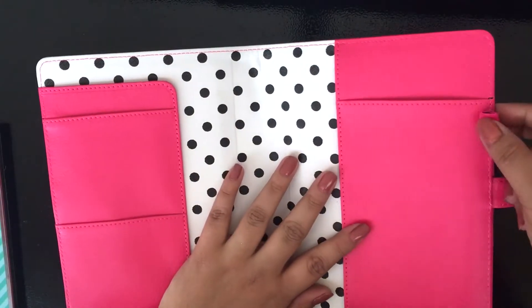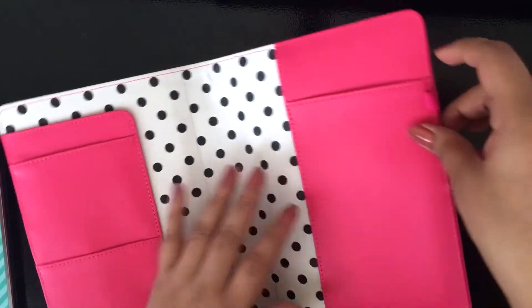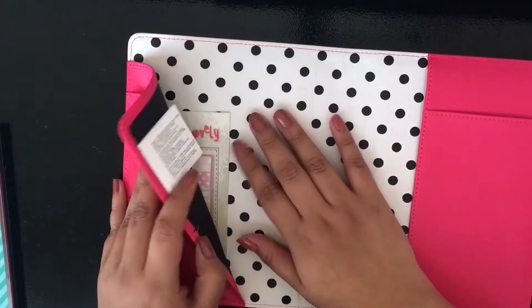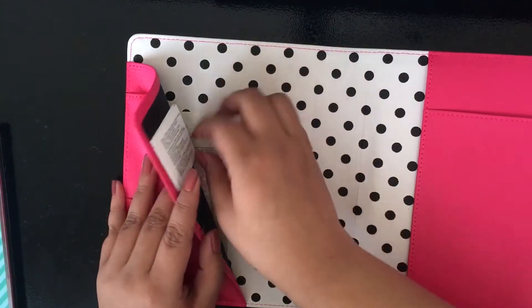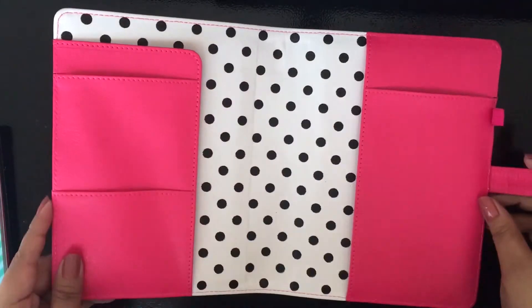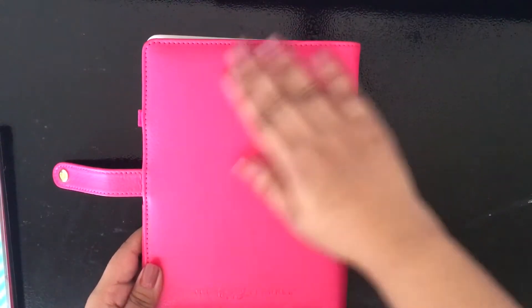It's super, super cute. I wanted something to protect my happy planner since it's going to be in my backpack or my bag. I love this one because of how it says 'hustle' with the gold foiling. It's really cute — it reminds me a lot of a personal planner. I love the polka dots on the inside, and I love how the back part says 'The Happy Planner.' It has a little random thing to add as well.